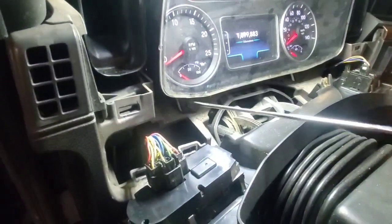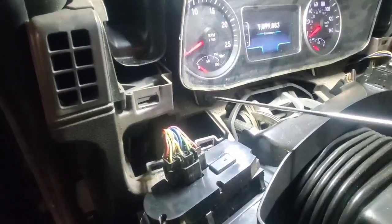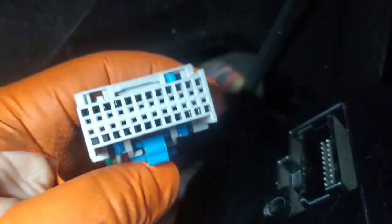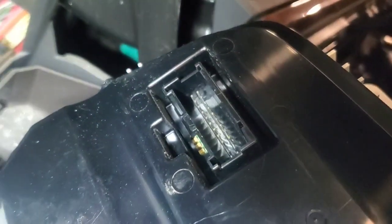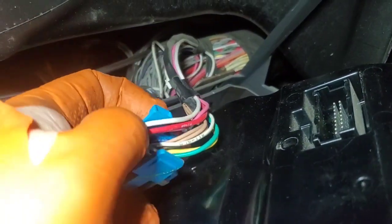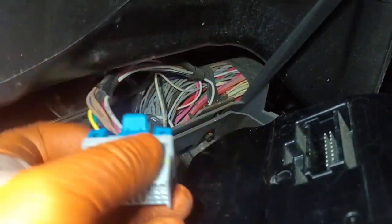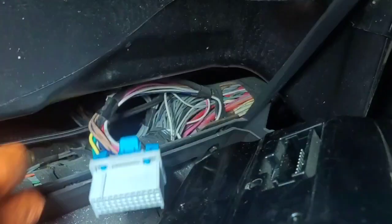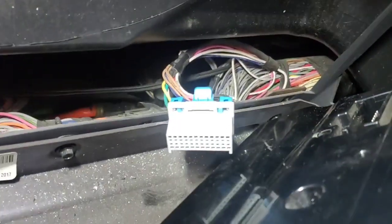These are all fairly simple to get to — just pop this trim off, and then there are four T20 Torx screws to remove, and you can pull that whole cluster out. Checking for corrosion in here — that's looking good. You can pretty well see where your power and grounds are: red is power, white is ground, and you've got your data link connections there.